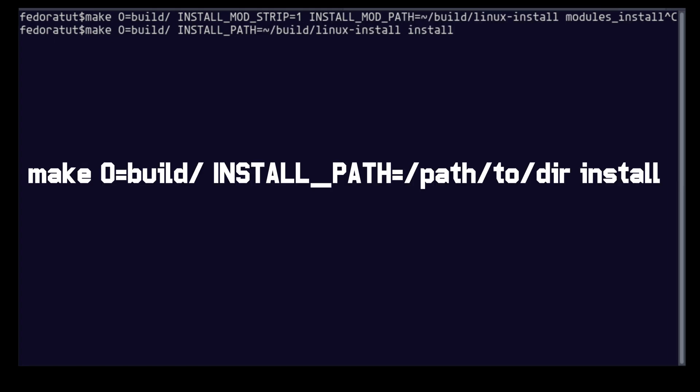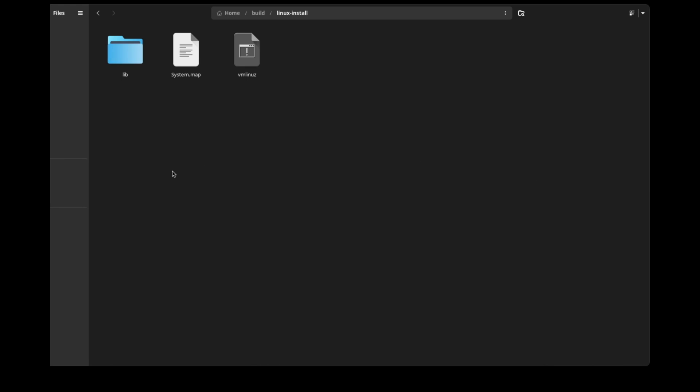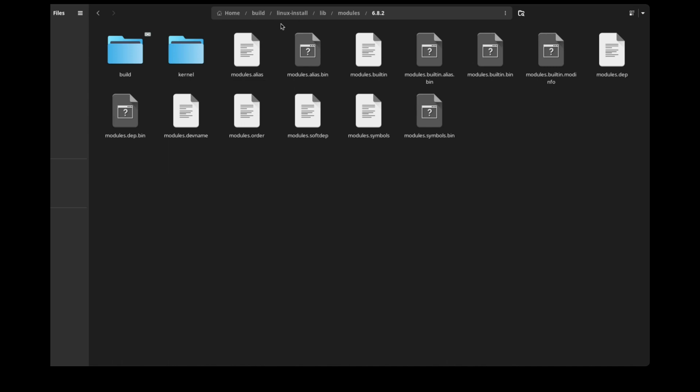Now run this command to install the Linux kernel image file and System.map file. These commands install the modules to /lib/modules and these two files: System.map and vmlinuz.